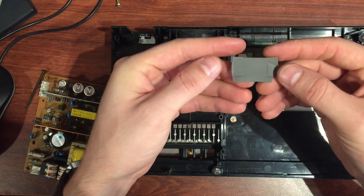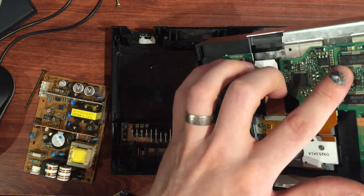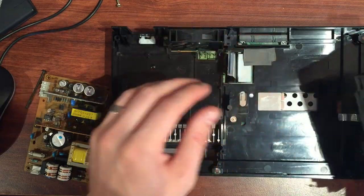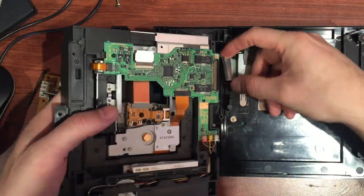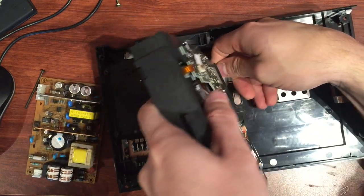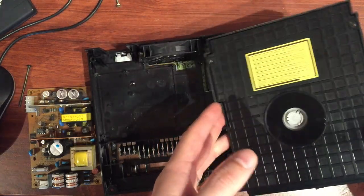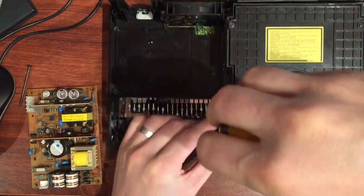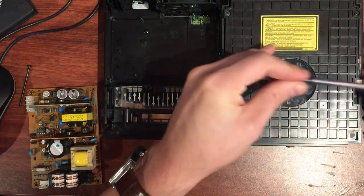We're going to put the drive in here now. There was also a rubber protector thing we pulled out at the start — that sits about there. I think it just shields this chip, possibly because it gets hot. So put that back in place. Flip the unit over — it's a bit awkward — get the ribbon and maneuver it to a position where you can reconnect it. That's connected that way. Sit the unit back down. It's probably easier to put in two screws on the side at this point — one just down here and one on the other side.